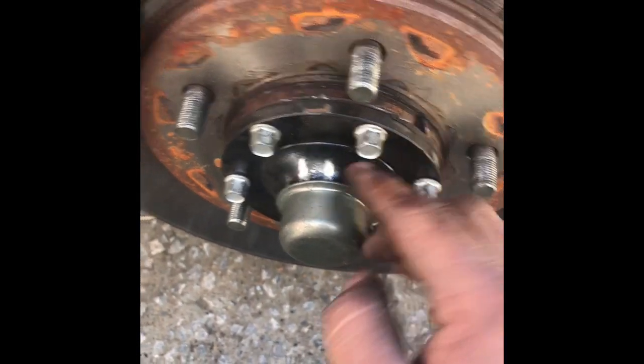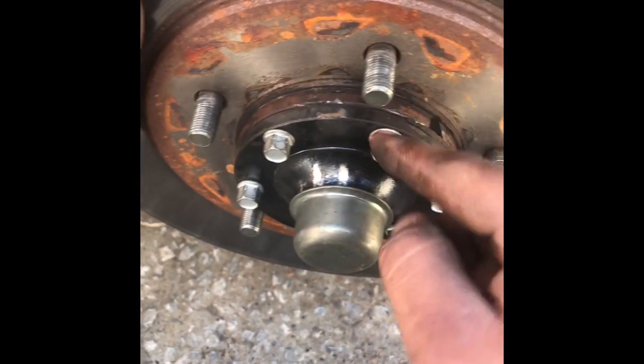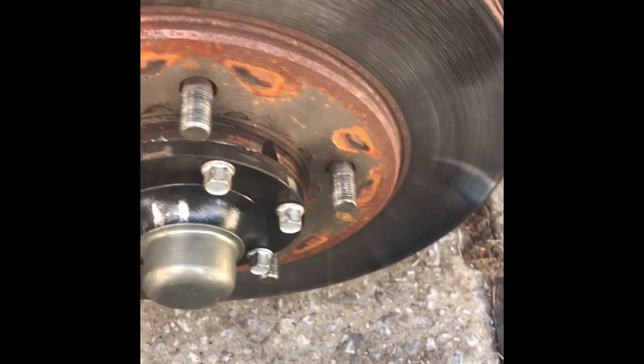After that we're gonna remove this cover — there are about six 10-millimeter bolts holding it on.